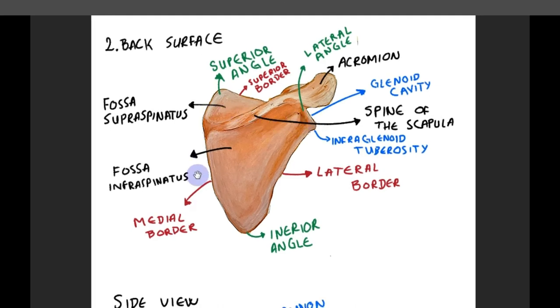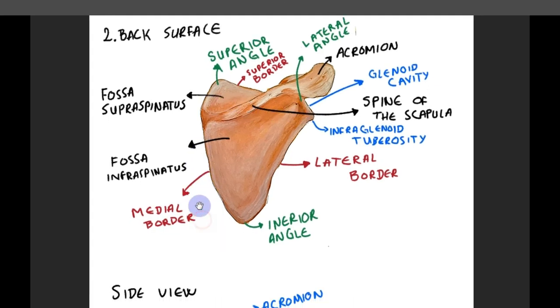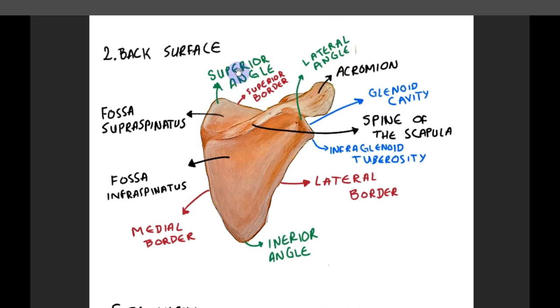The medial border is the longest. The scapula has three angles: superior angle, inferior angle, and the lateral angle.